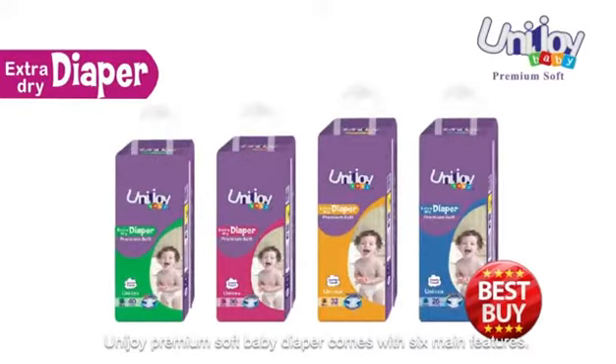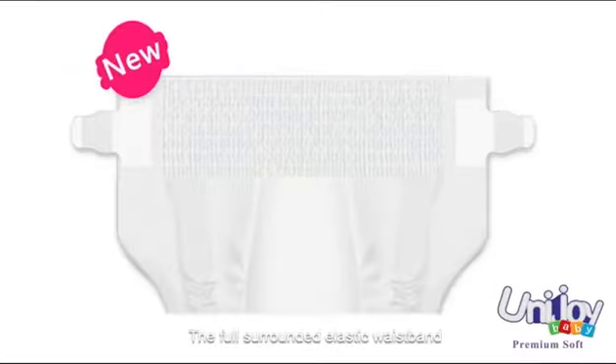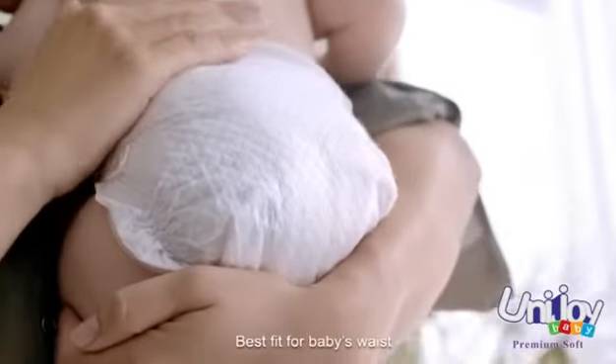Unijoy Premium Soft Baby Diaper comes with 6 main features. The full-surrounded elastic wristband, with 12 elastic rubber strings, offers superior elasticity. Best fit for baby's waist.